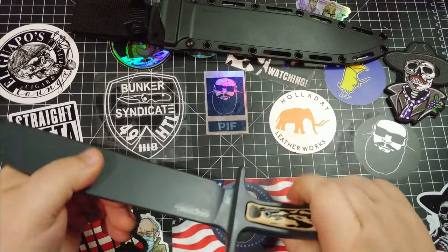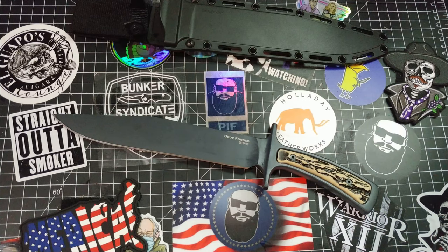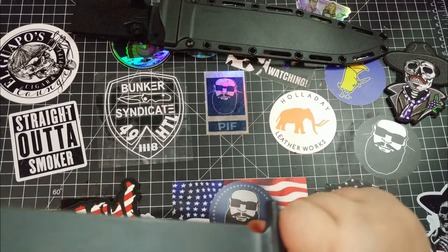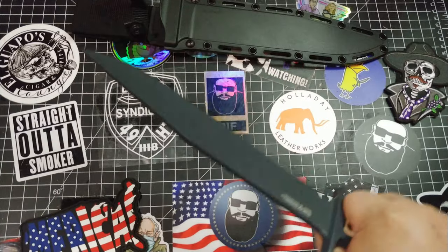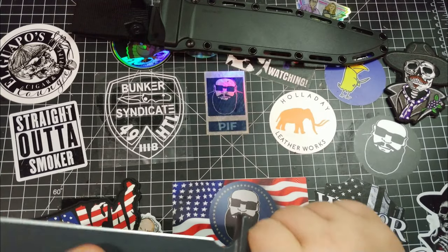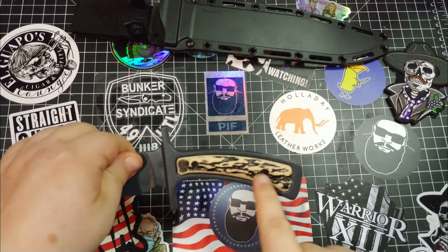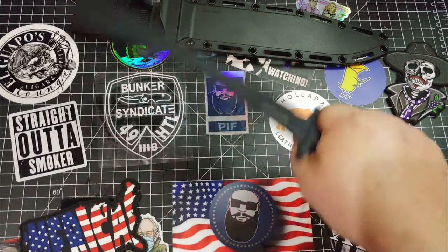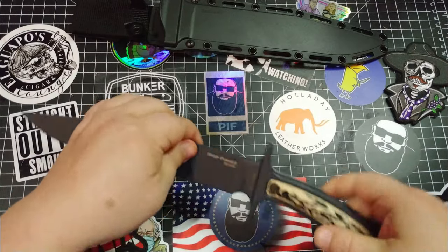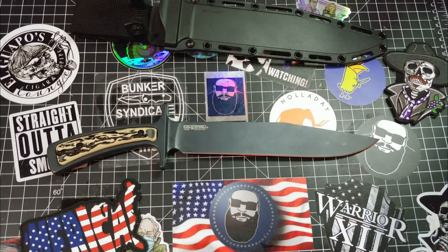The problem comes when you start using this thing. I hate saying bad things about Cold Steel - I love their stuff. But on this one, I'm just not feeling it. There's something wrong with this handle. If you're going to be stabbing with this thing, you'll probably be fine. But chopping with this thing is a hassle. I can't get comfortable chopping with this blade. Let's check out some footage and I'll come back to it.